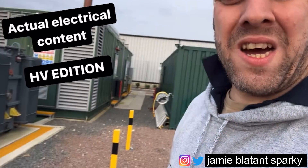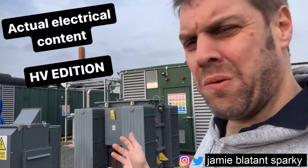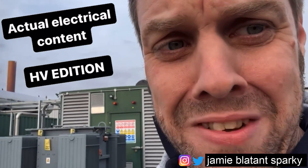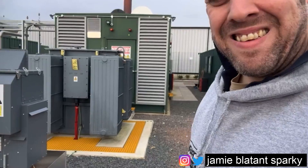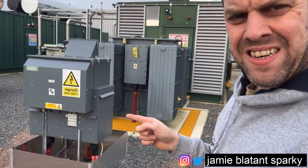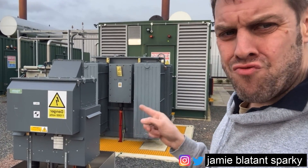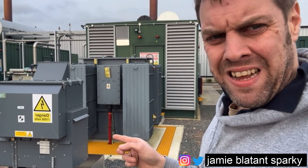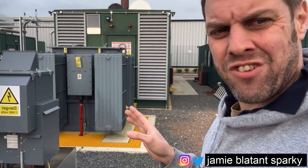I might do a little bit of HV content, actual electrical content overview, something that I really know nothing about, but it's never stopped me before. Don't forget to like and subscribe. See this fella here - zoom out a bit, this shot's terrible - that is an HV ring main unit. It is basically, for you house bashers, a spur. That is all it does, it's literally like a spur on a ring main.